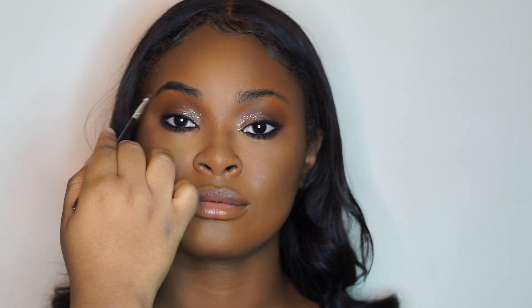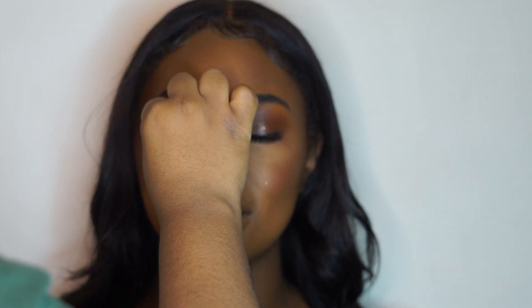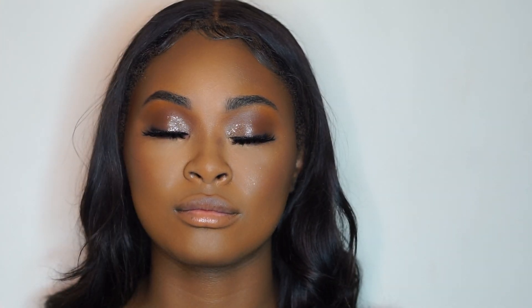Now I'm filling in her eyebrows using my BH Cosmetics brow powder palette. I like this product for the price, though I've always been fond of the Anastasia powder if you want to splurge. Next I'm doing something I love — testing two different lashes to see which fits the look and her eye shape. I always put a more natural lash on the left eye and a more fierce one on the right. As you can see, the fierce one wins by a landslide, so I pop those on.